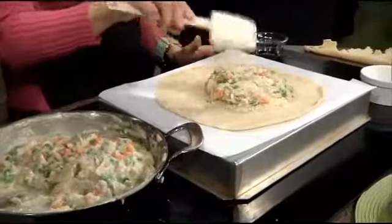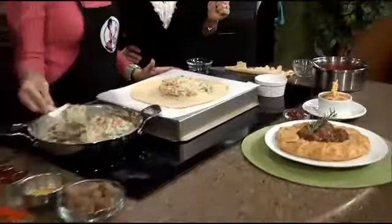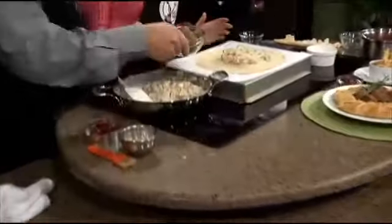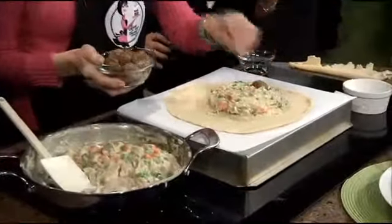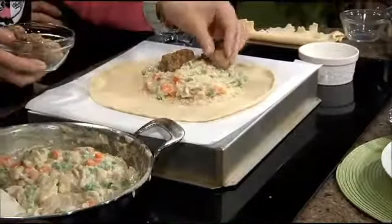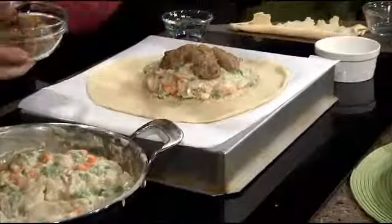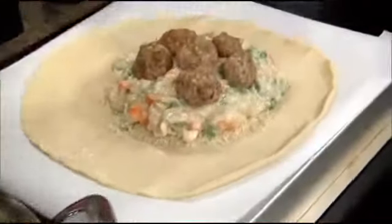This recipe will actually make two pies, or it'll make like four little ramekins and one pie. Now what we're going to do is add the sausage balls. I use Jimmy Dean sage sausage and bake them in the oven — they're pre-cooked. They will darken up once you bake them in the oven, and I just arrange it like that. If you want to make it your own, you can put all those balls in there and stir it around.